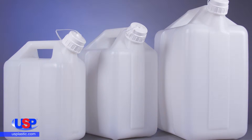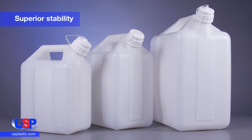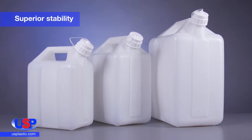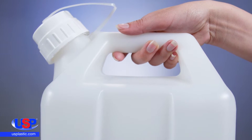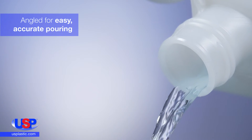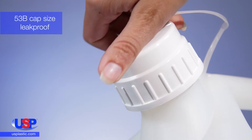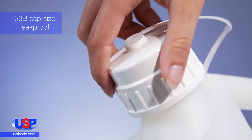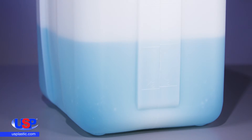Our Thermo Scientific Nalgene HDPE jerry can offers superior stability with its wide stance and low center of gravity. Its molded-in handle and recessed bottom provides a sturdy grip when lifting. The integral spout is angled for easy, accurate pouring and includes a tethered polypropylene closure to prevent loss. The jerry can is graduated in liters and gallons for easy measurement, and its rectangular shape optimizes storage space.